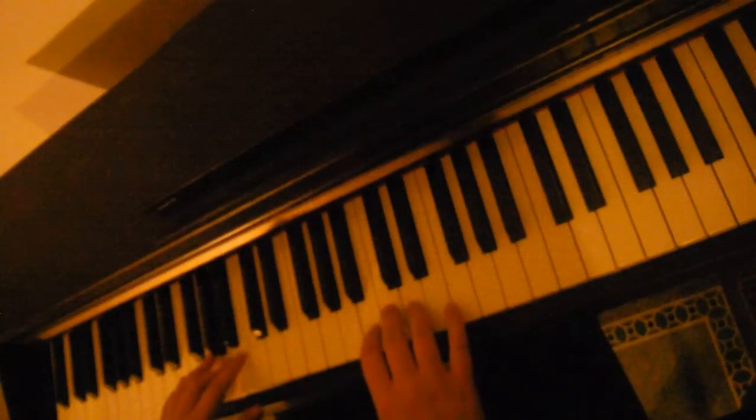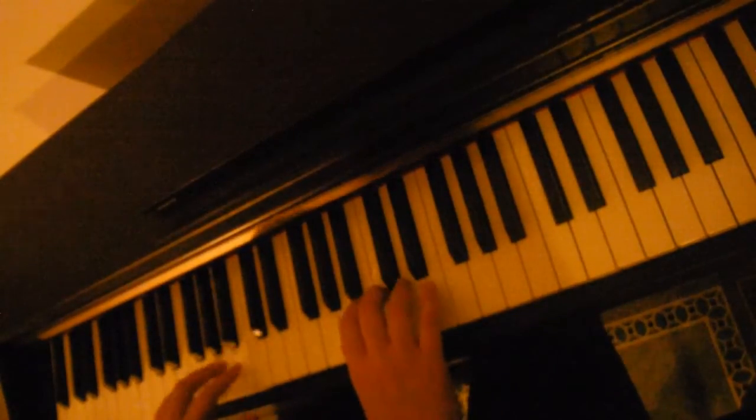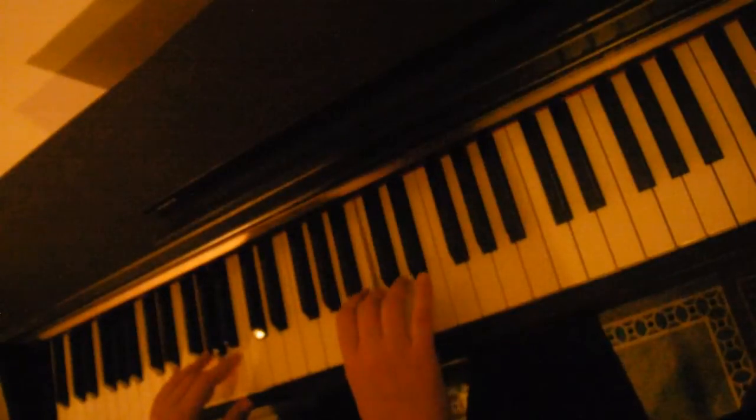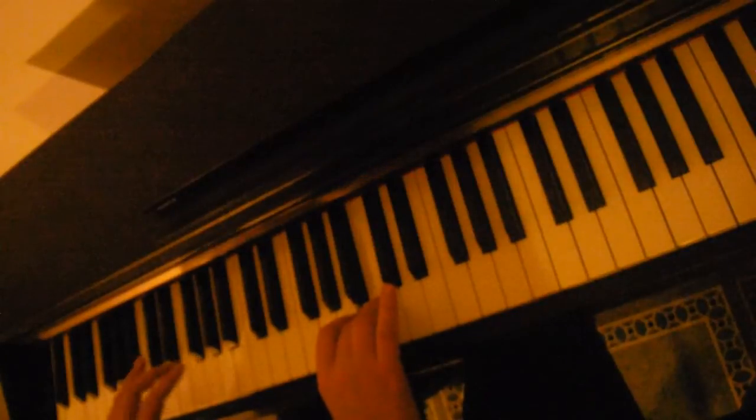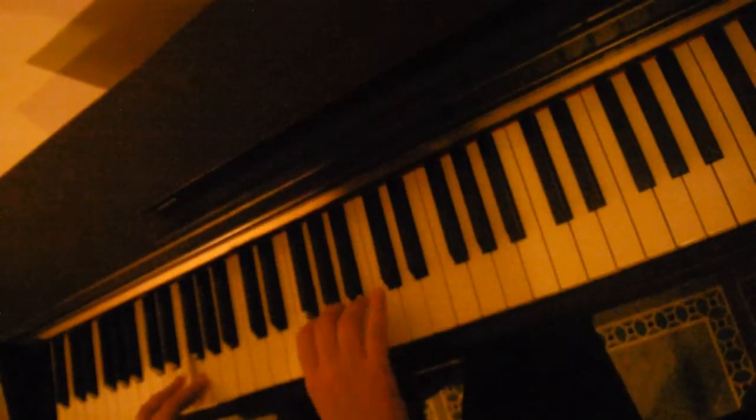So again, the left hand — you can play an A note here. The right hand is going to alternate with the C and the A. And back to our G, then down to our F. F in the left hand, A and F in the right hand.